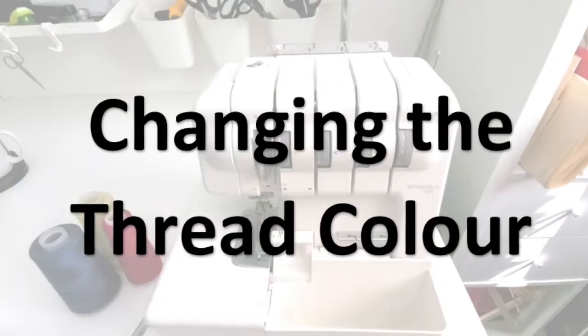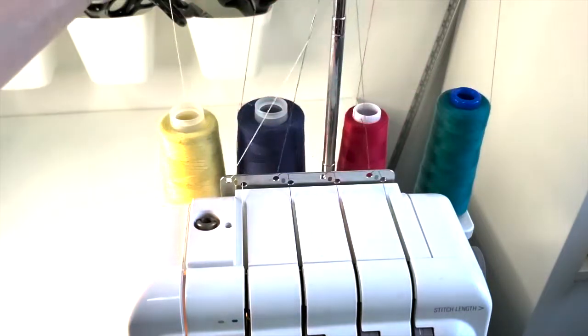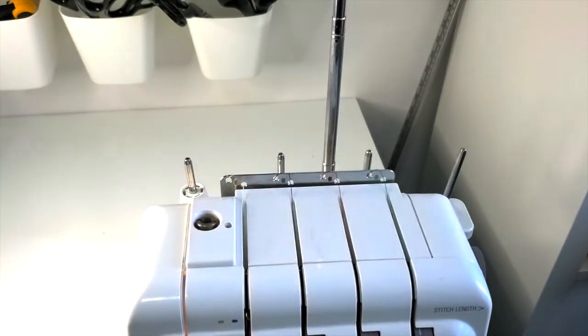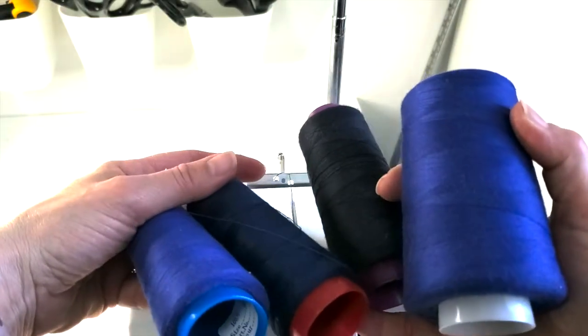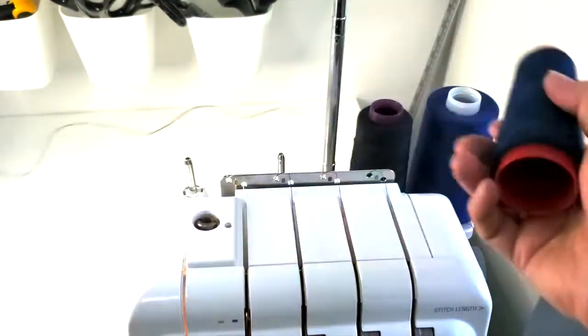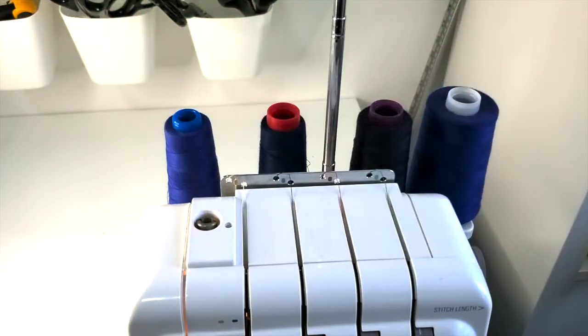The good news is when we're changing thread color we don't have to do that every time. I'm going to show you how you can just tie on your new color, pull them through, and it's so much faster. When I am changing the thread color, I just gather up all those threads and cut those off. If I don't have all four exactly the same color, that's okay — they'll blend in together and look fine.